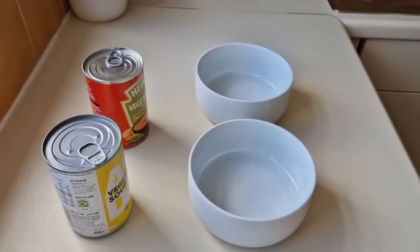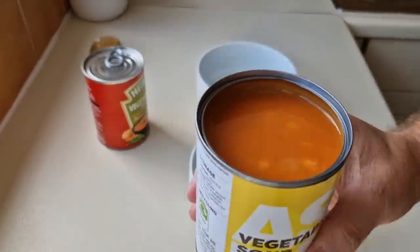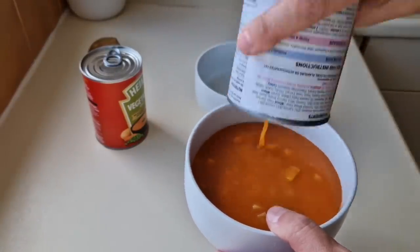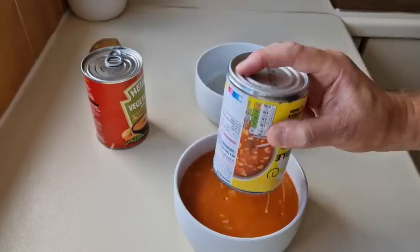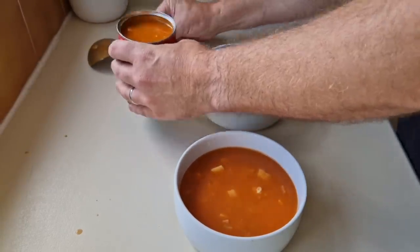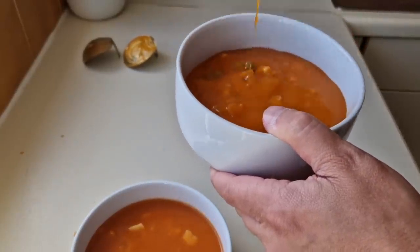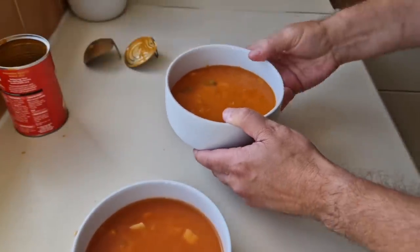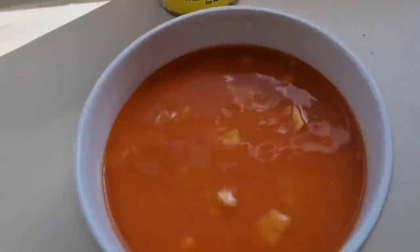Let's get them open — the Just Essentials one first. It's nicely filled to the top. I'll get it in and show you. Have a look at that — this is going to be my lunch! Now let's get the Heinz in there — more salt, more sugar in the Heinz so that means more flavour. It looks thicker. Better not get these mixed up — I'll leave them there so I can't.